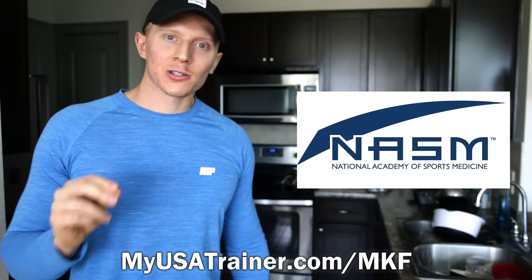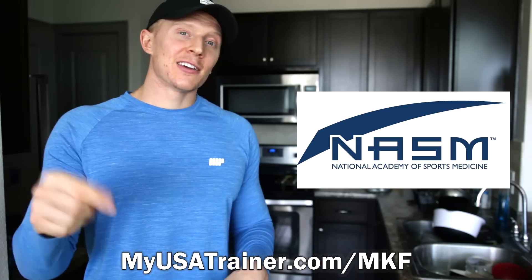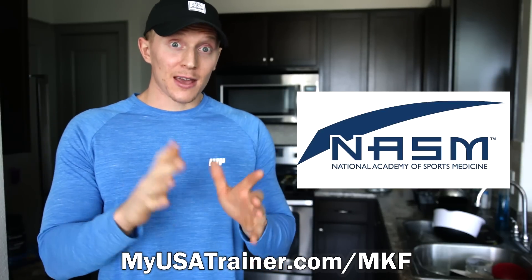Before we get into this video, if you're interested in becoming a personal trainer, NASM — the National Academy of Sports Medicine — is hooking my viewers up. For watching this video, you get two free weeks to their online personal training certification course. If you like fitness, this is totally risk-free — check it out down below in the description at myusatrainer.com/mkf. Thank you to them for sponsoring this video, and I hope you guys enjoy the recipe.